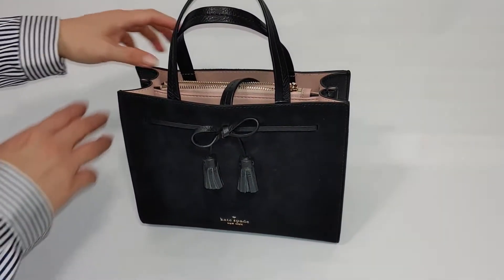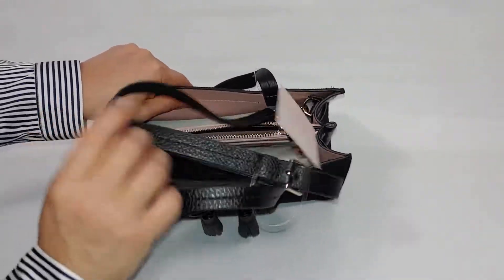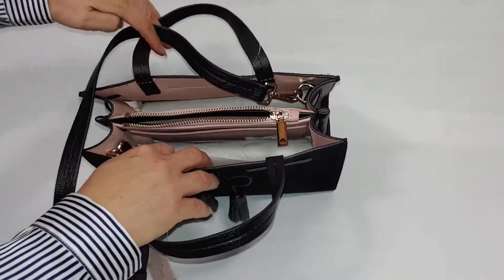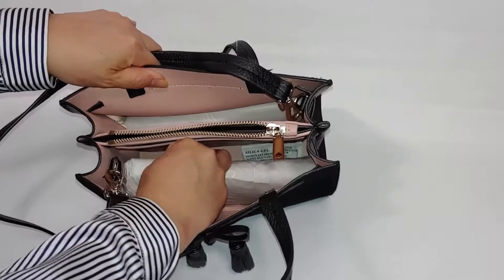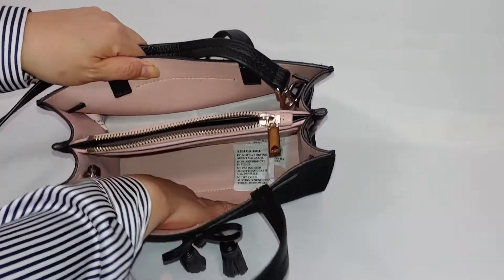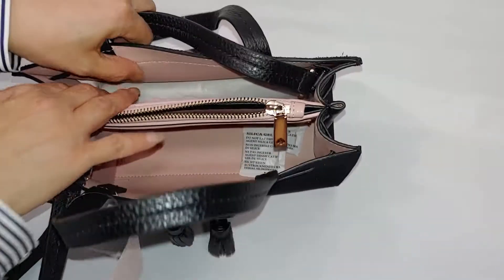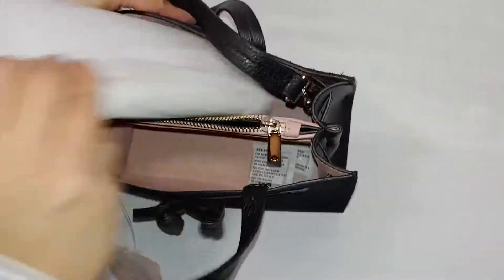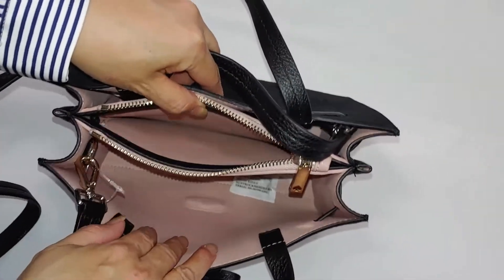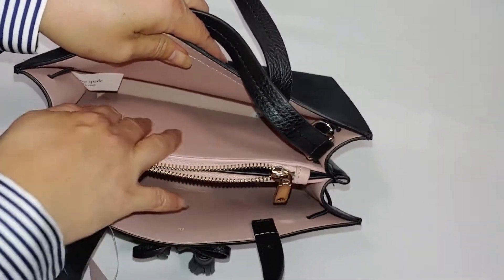Let's take a look on the inside. The bag does come with a strap for crossbody wear. The nice thing about this bag is it has three separate compartments — I have some tissue inside to hold the shape. There's one big compartment here, one more on the other side, and a zippered compartment in the middle.